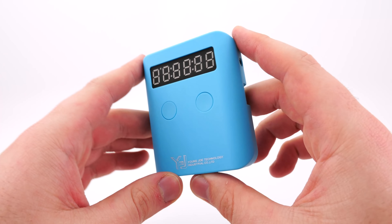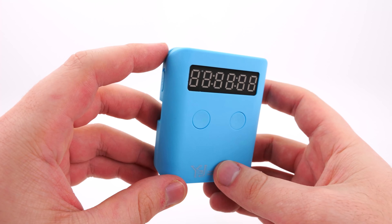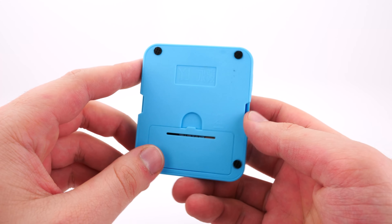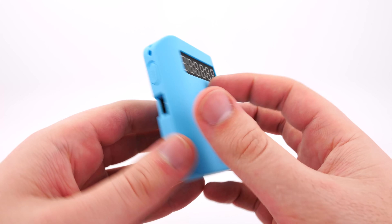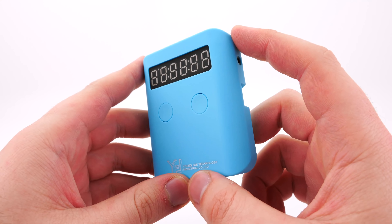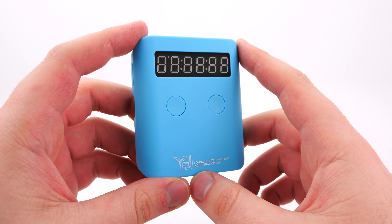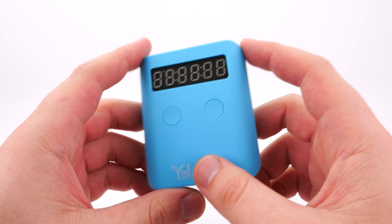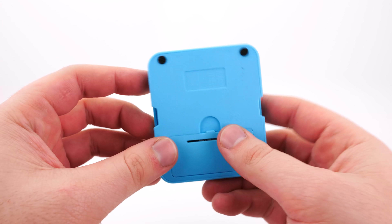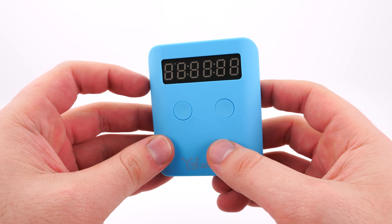I would not say don't buy this timer because of that. Because once you get the lanyard on, you really never have to take it off. And once you put batteries in, you obviously don't have to take it off for a long time either. This timer is $10 USD or around $16 Australian, so you really can't expect much more. In fact, I would expect this timer to be around $30 Australian just because of how good the quality is.